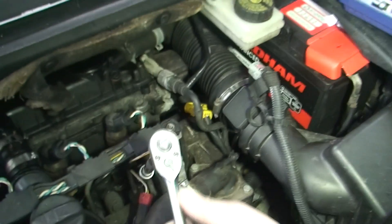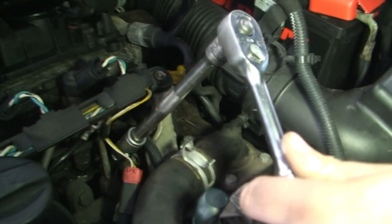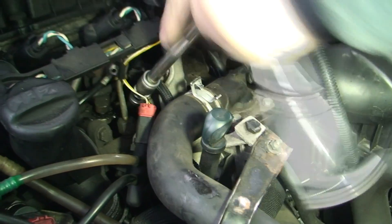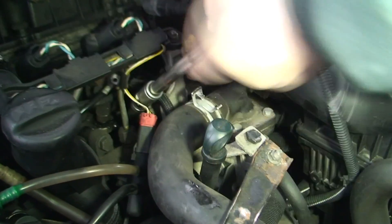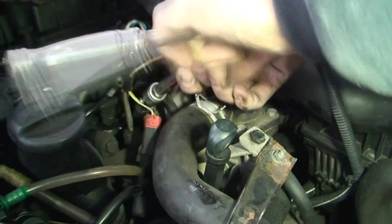I'm only using a 3/8 ratchet — don't use a quarter-inch ratchet on this because you have too much leverage. You can find three come out absolutely fine, or all four can come out and it's only maybe one that gets stuck, but all you need is one to get stuck to cause yourself an absolute nightmare.